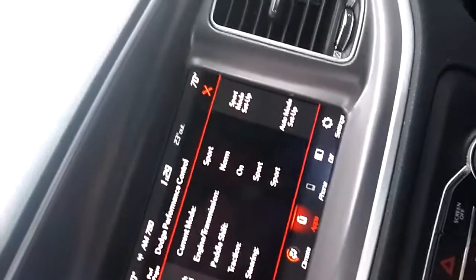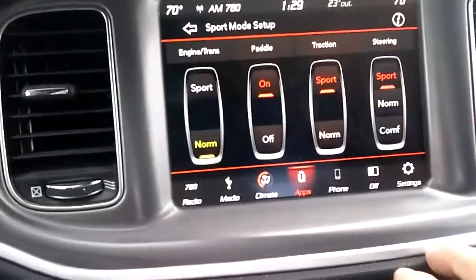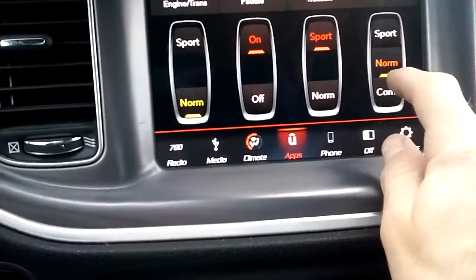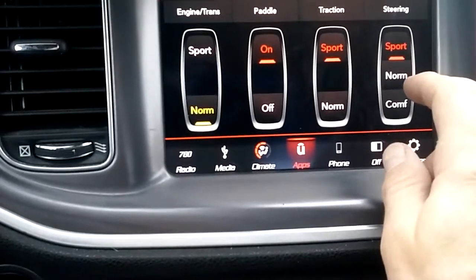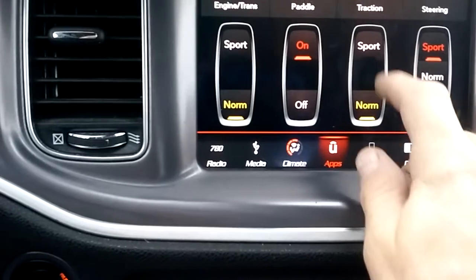I'm not in Sport mode today because it's kind of nasty with the weather, so we're going to leave it. We're going to put this with the traction control on and you can set up your Sport mode setup. You can go to Comfy, which is kind of a cruising type of handling, then Normal and Sport, which really tightens up the rack and gives it a heavy feel.